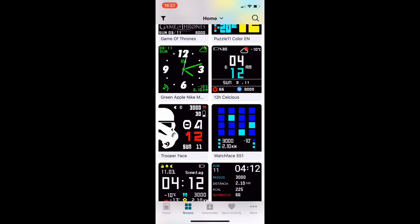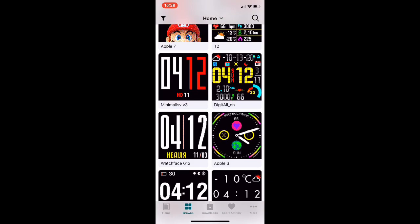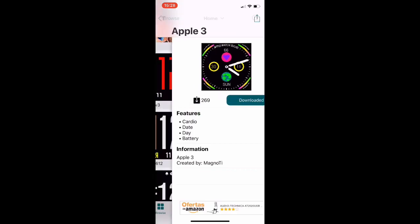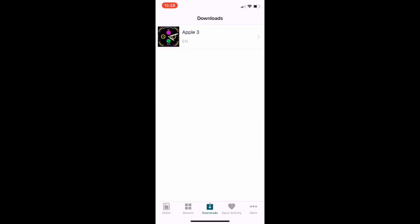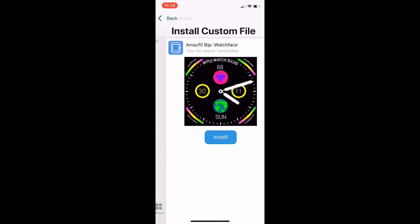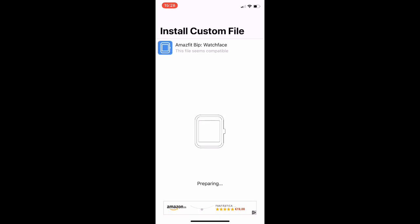If you want a watch face from here, you just click on one — whatever one you like. You click on it, click download, it starts downloading, and when it is downloaded you go to the downloads section, click on the downloaded watch face, go to install, and click install again.